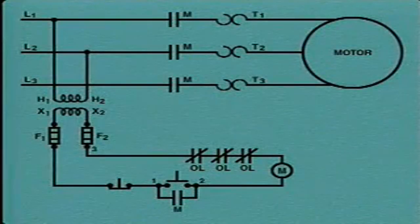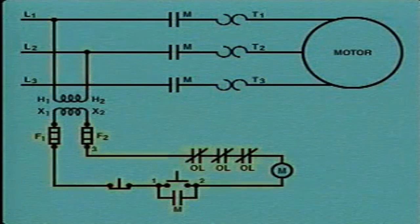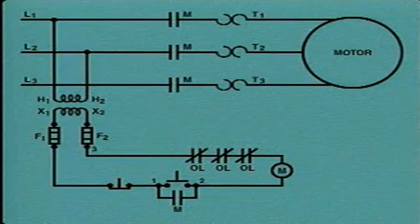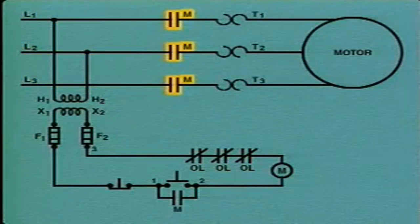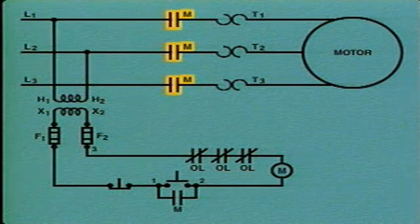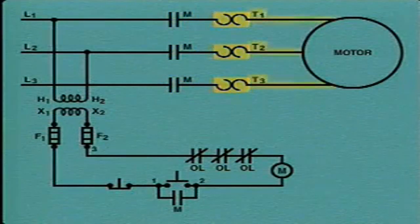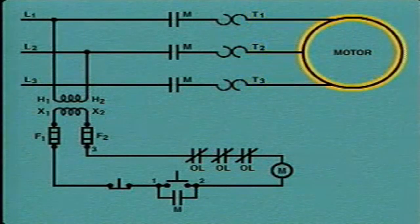This is a schematic diagram of a typical AC motor controller. The controller has a motor or power circuit that provides power to the motor, and a control circuit that can open or close the power circuit. A power source, which is not shown, is connected to line leads labeled L1, L2, and L3. The line leads are connected to three main contacts, each labeled with the letter M. These main contacts are normally open. The main contacts are connected to three overload devices, which are connected to three motor leads labeled T1, T2, and T3. The motor leads are connected to the motor.